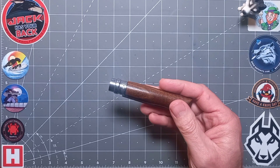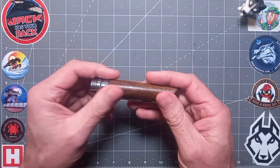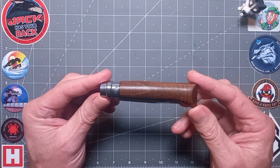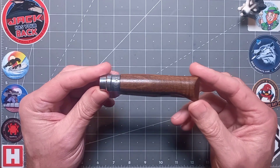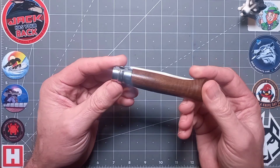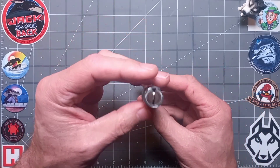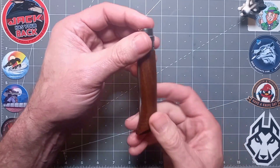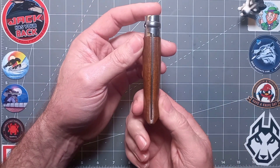No instructions as such because you don't need them — it's basically form and function. Just be careful, that's all. And there she is, guys — absolutely lovely. Look at that French icon, nice pattern, nice graining — really liking that.